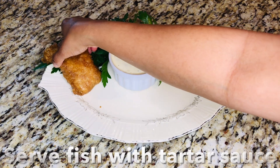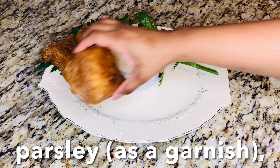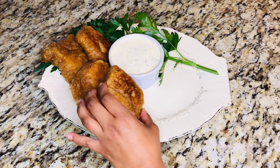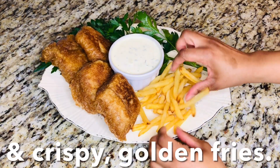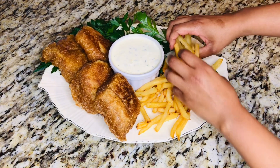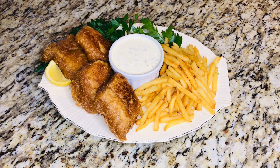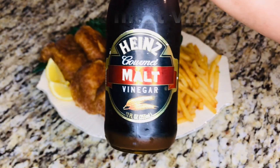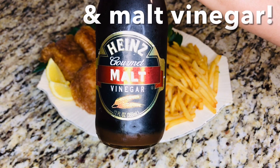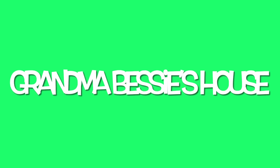Serve fish with tartar sauce and parsley as a garnish, and with crispy golden fries. In addition, serve with lemon wedges and malt vinegar. Thank you for watching another episode of Grandma Bessie's House. We'll see you next time!